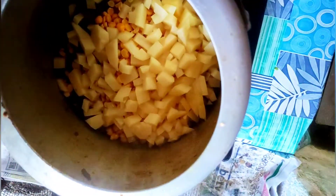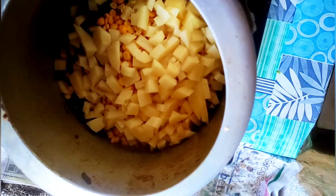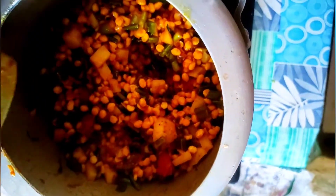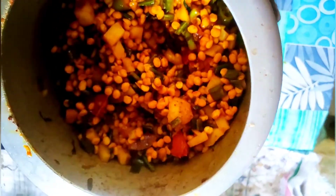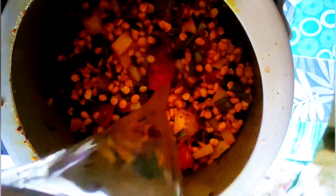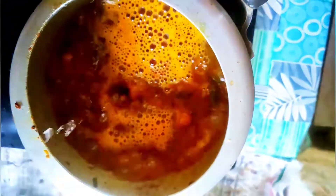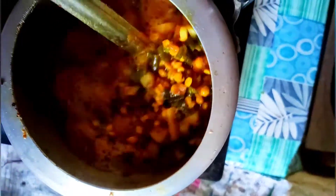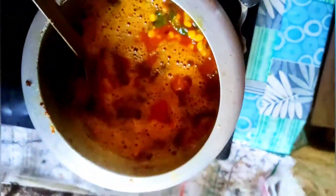We add the rice flour to the rice. We are cooking the rice flour. I'm going to put the egg in the pan.